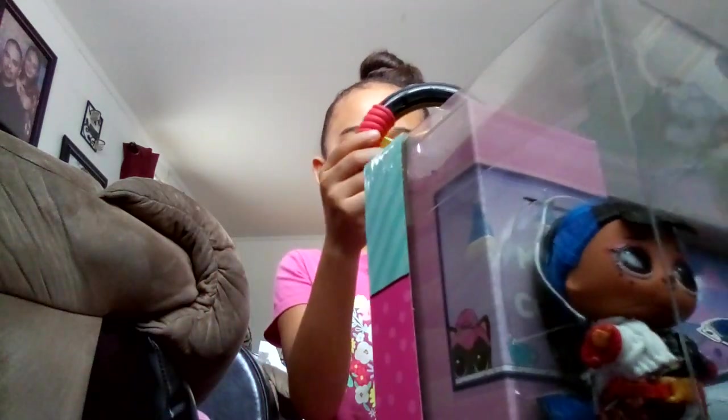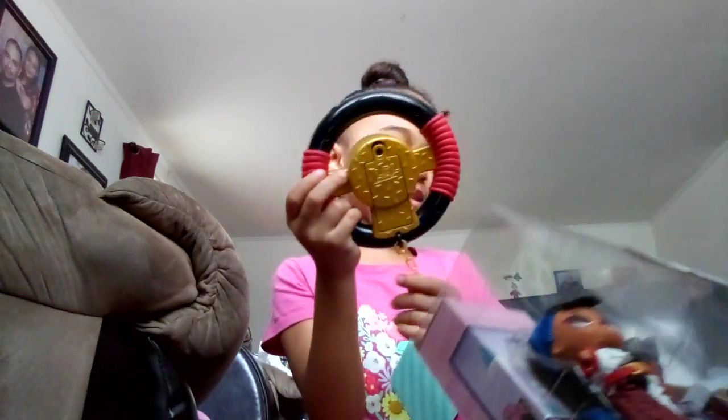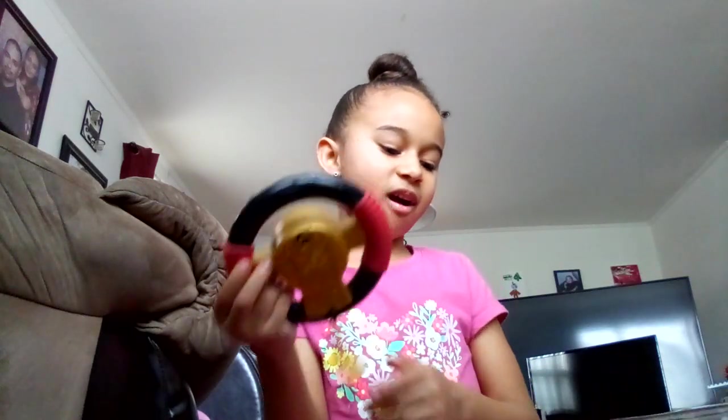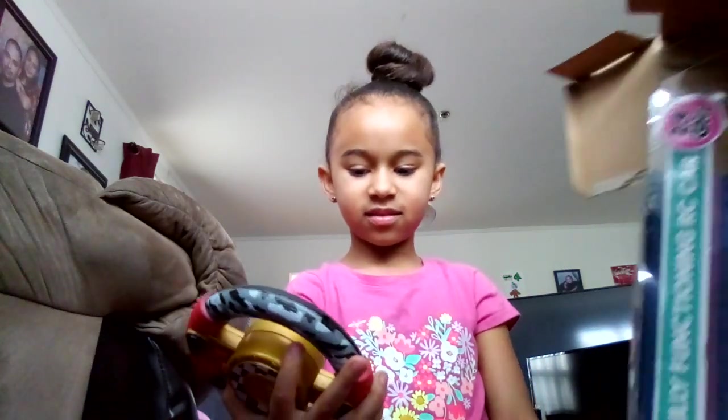Tell them what that is. It's the steering wheel — I think it's the steering wheel to steer the car, right? I think it moves the car. I don't know if that comes with batteries or not. It does. It does not.